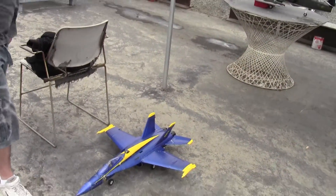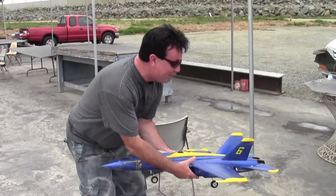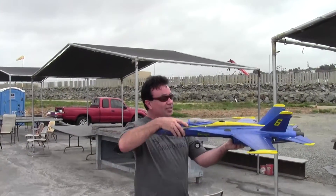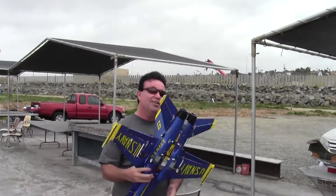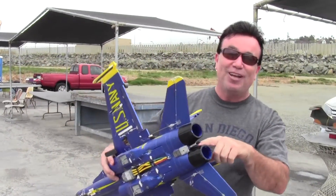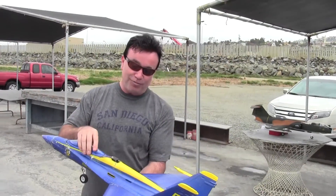Pete, what plane is this? I don't know anything about foamies. I bought this one secondhand. It's an FMS F-18. I've got a 70mm and I think he's got a 10-bladed fan in there, but it works really well. The balance was a big problem for me — I had to add a bunch of weight on the back, plus a screwdriver attachment. I've got some serious weight, but once I've got the weight dialed in, I'm able to get into the right pitch attitude to at least help land.